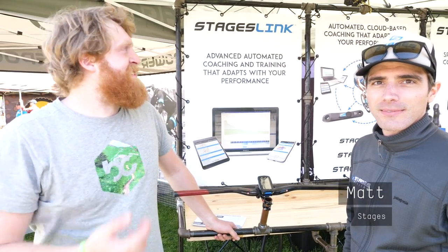Being true to the name, it is a Chameleon — it changes. We've got four different dropout systems so it can be whatever bike you want it to be as an all-mountain hardtail.